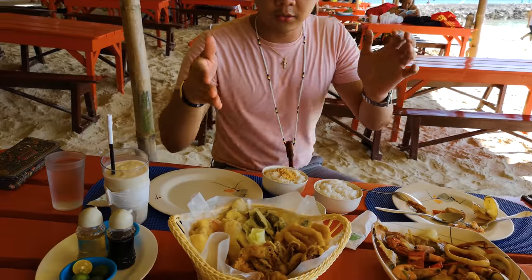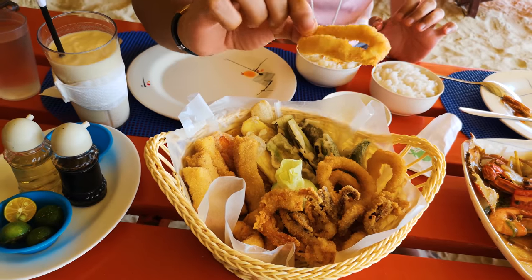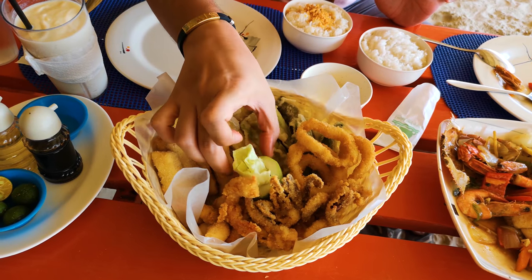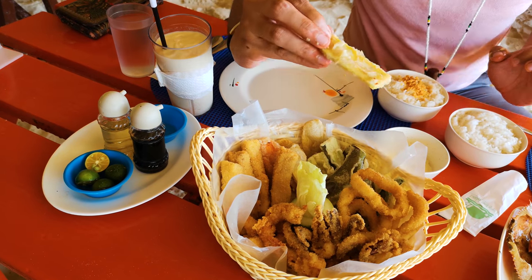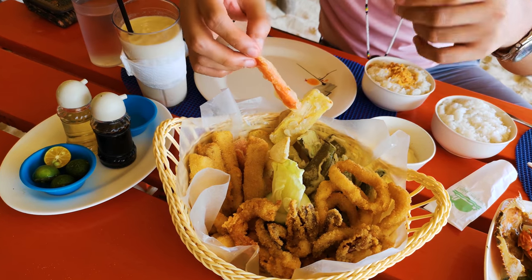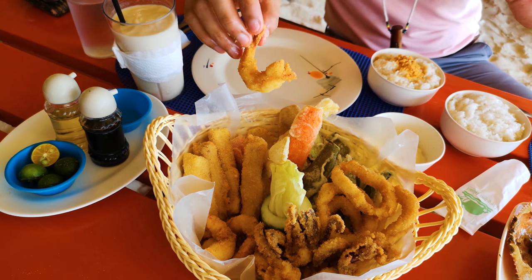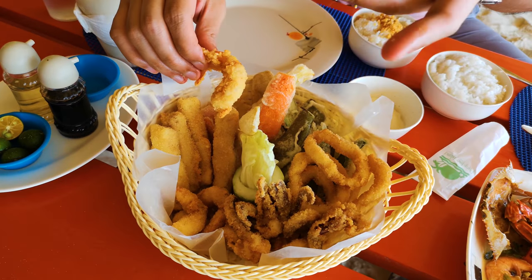Moving on to the seafood basket, we have the fried squid and some veggies — this is cabbage, Filipino style. Fried eggplant. And what's this? A banana? They also have a fried carrot. And this is a fried shrimp. This is also one of their signature dishes — the seafood basket, good for three.